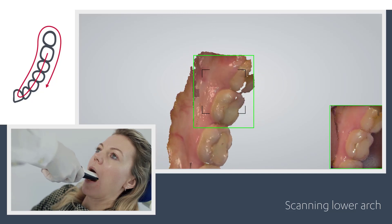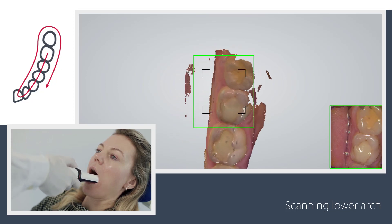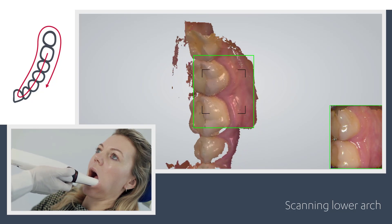Slowly roll over at the last molar going towards the buccal side. Scan the buccal side by moving mesial, and stop the scanning when the canine has been scanned.